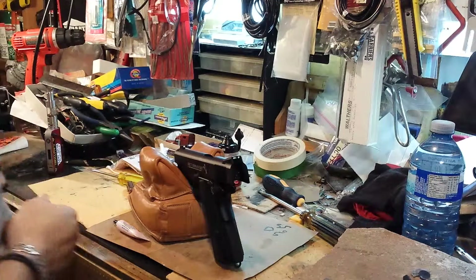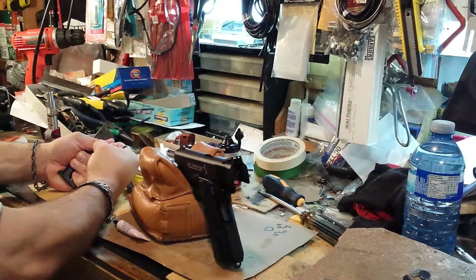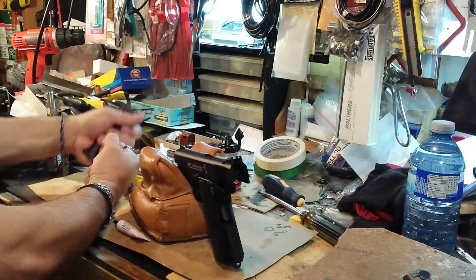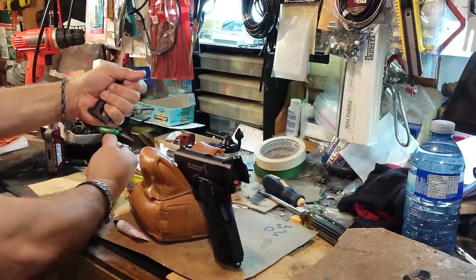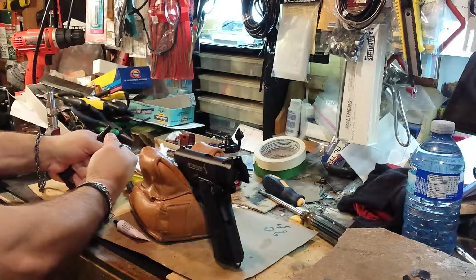Hey, welcome back for the Colt Commander video number two. I'm going to be shooting in this video right now. I'm just warming up the CO2, and I thought it'd be a good idea to hold the mag in my hand too, because it's metal — warm it up as well before I put the CO2 in the gun. That way, if the mag stays relatively warm, maybe the CO2 will stay warmer longer.